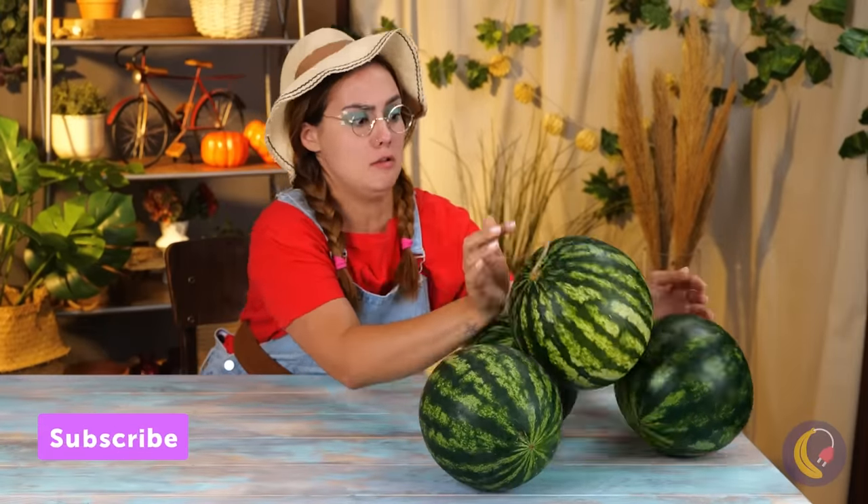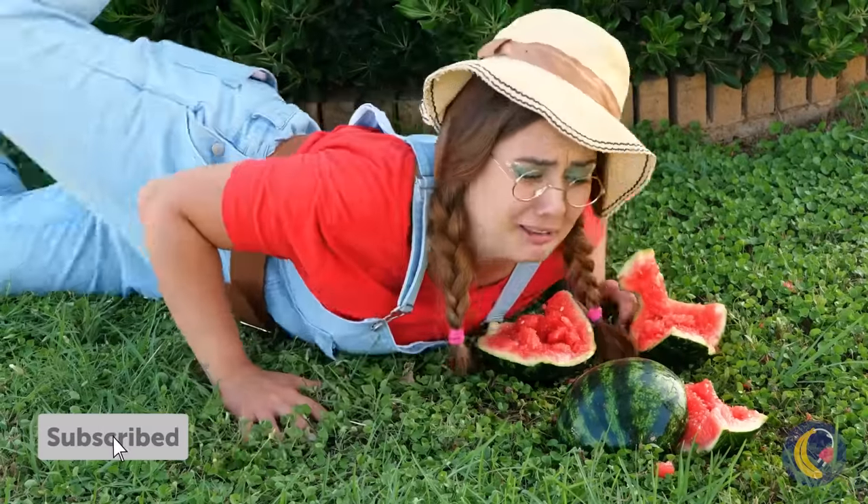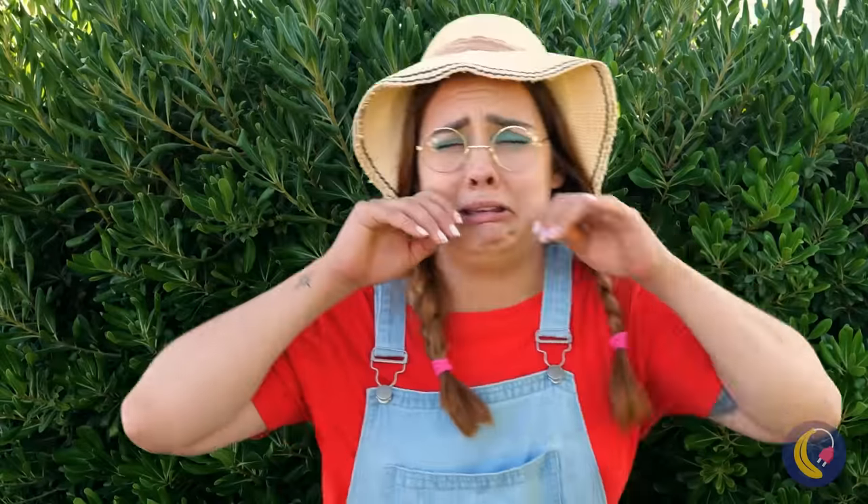There's nothing like watermelon on a hot day. Don't cry, now we can eat it.